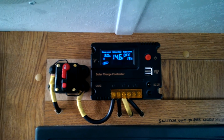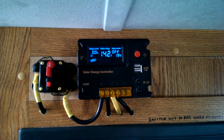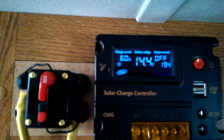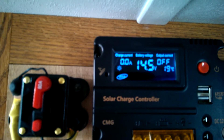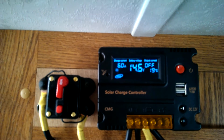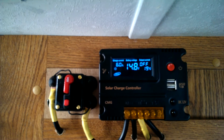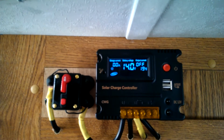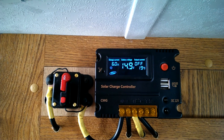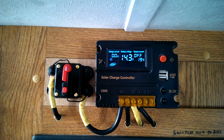These are the readings I'm getting. I believe what's happening is it's cycling from 6 amps to 0 amps, and the volts are spiking up to 14.9 and back down to 14.0. I believe it's just giving it a pulse charge because it's already full, though I'm not 100% sure. I'm hoping somebody out there has this information and can tell me if that's exactly what's happening.